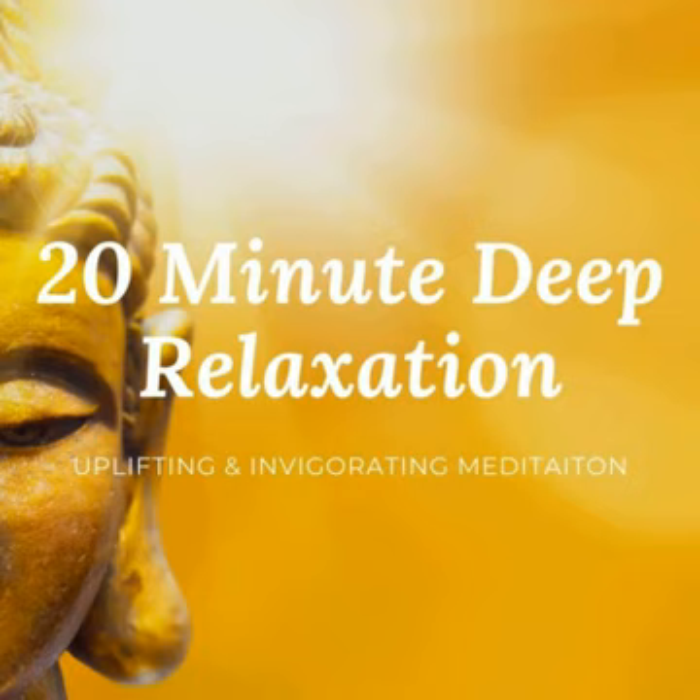Shift your awareness to the rib cage now, noticing the gentle rising and falling each time you breathe in and breathe out.